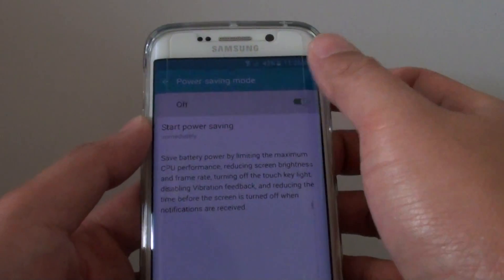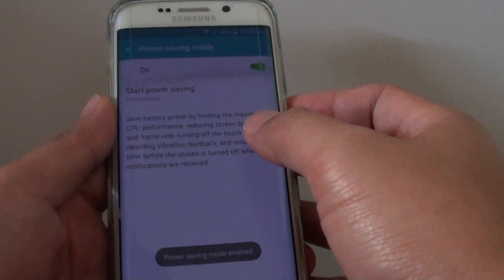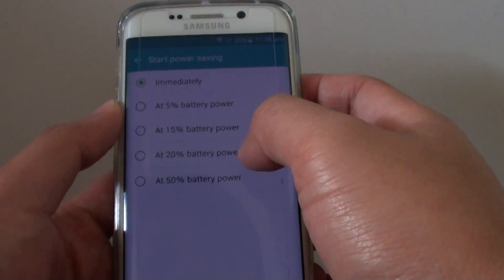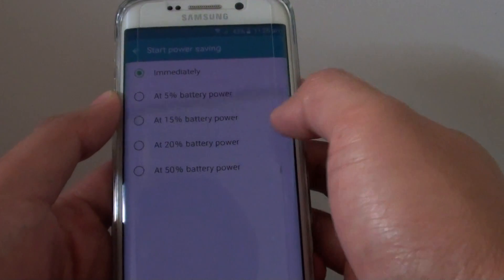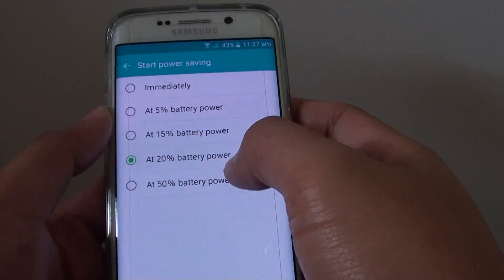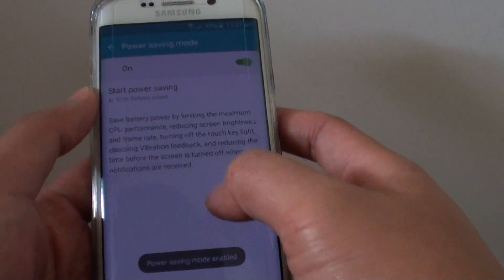You can see that as soon as I turn it on, the screen gets darker and this uses less battery power. You can also set when to start power saving — for example, when the device goes down to 20% battery, it will activate. If I set it at 50%, the screen will get dark because power saving mode is kicking in.